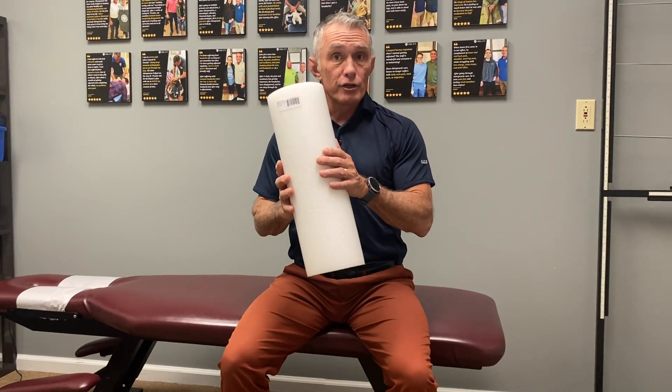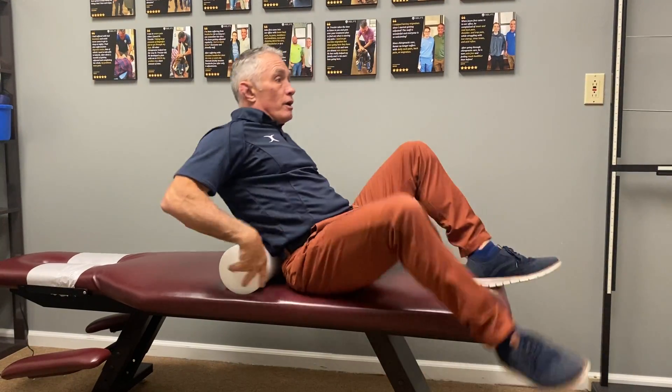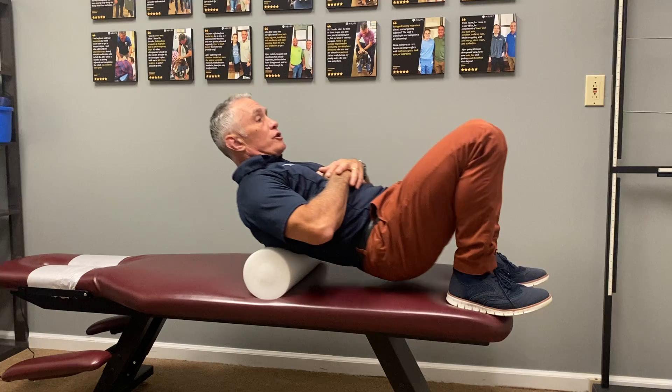If you have a curvature in your spine, a scoliosis or a curvature, then we give you one of these. Two things you want to do. One, watch my other video on rolling out your spine on your back. You want to loosen it up, lubricate it, break up scar tissue, get mobility moving. As you roll those spinal joints and muscles, you'll break up tension and you'll get mobility.